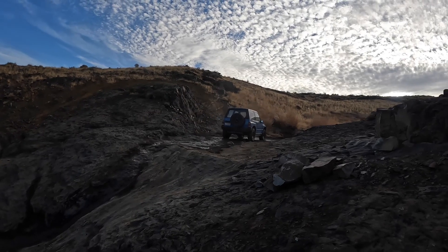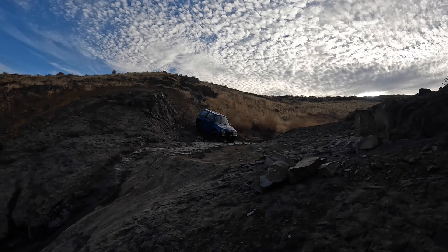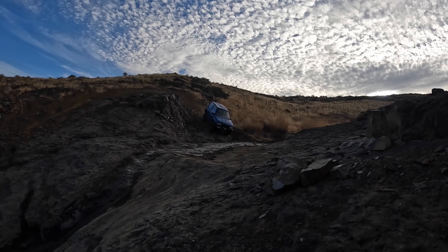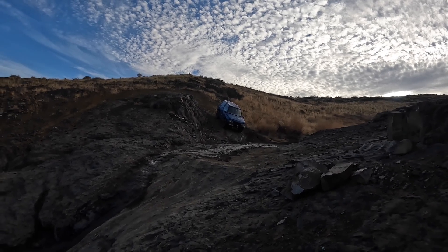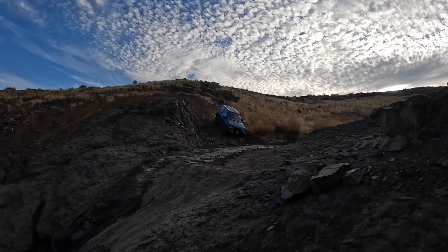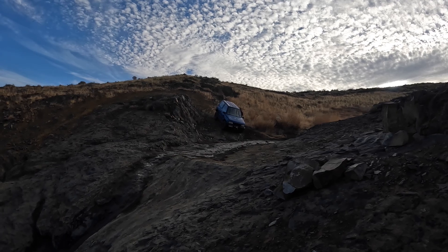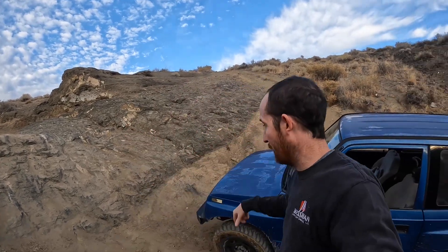Someone on the trail said, "You made that look too easy." You might remember this obstacle — let me throw a little clip of it coming down in here.